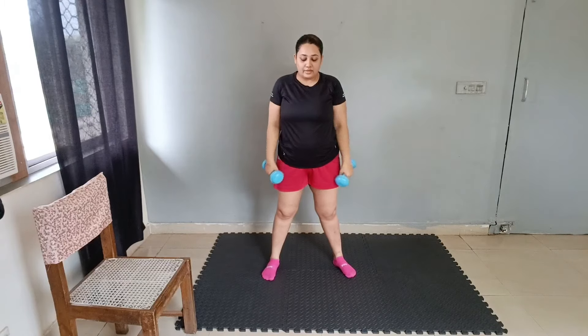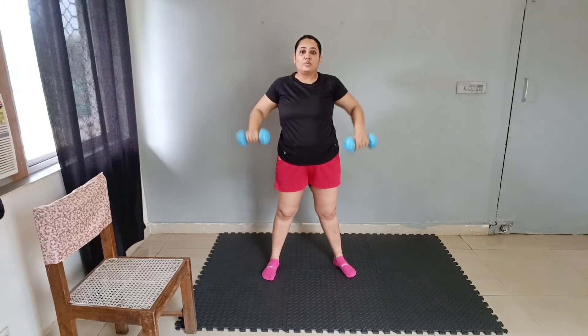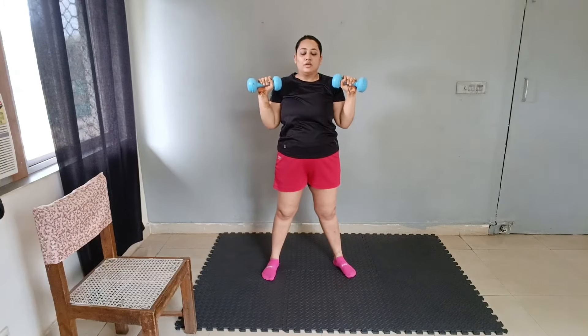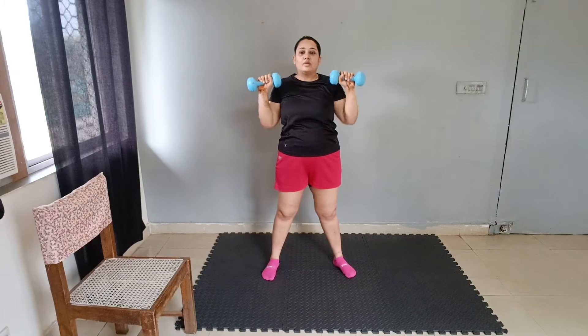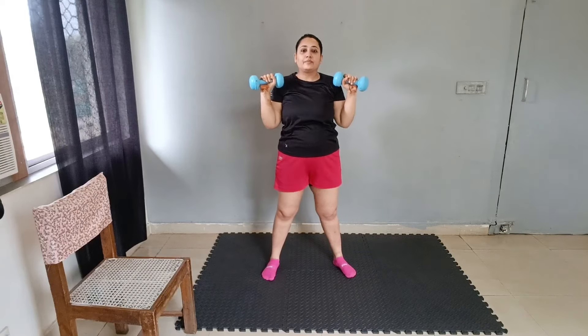Next exercise: chest press. How to do chest press? Hold it and chest press up diagonally. As you can see, I am waiting 1 second for the next repetition — it is very important to wait. 3, 4, 5, 6, 7, 8, 9, 10. Good job.